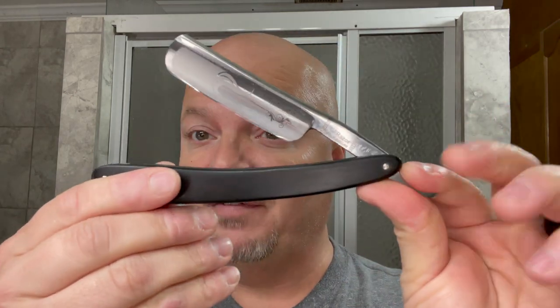In this video, we're going to be using PAA Alphine and the Gold Dollar W53 Razor. Stay tuned.